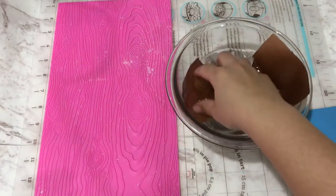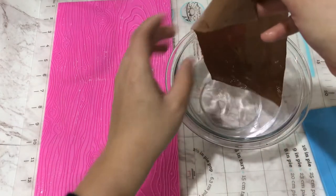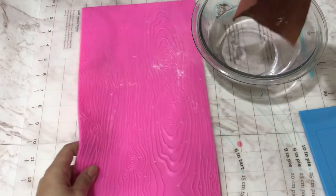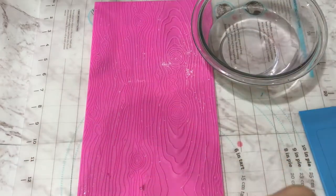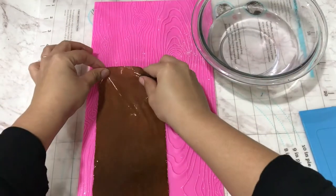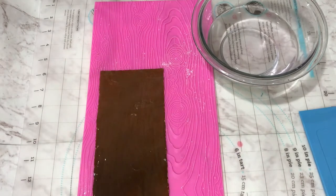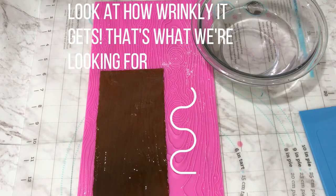We're going to take pieces of the flex frost sheets and dip them in some water. There is no correct amount of water — just make sure that once you dip, you wiggle the water out of your paper and then place it directly onto your mat. At this point you won't do anything to it; you're just going to wait until it sinks into all the crevices.